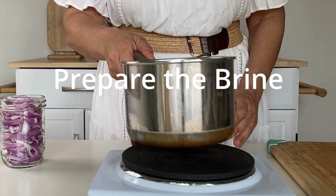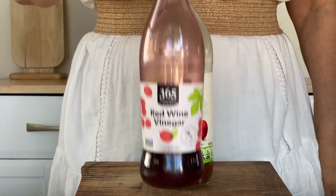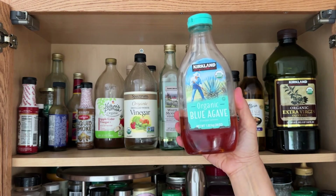Now it's time to prepare the brine. You're going to need some vinegar — you can use pretty much any kind: apple cider vinegar, distilled white vinegar, or red wine vinegar. You'll also need a little bit of salt, and if you want, you can add some sugar or another sweetener like maple syrup or agave syrup. A little sweetener kind of balances out the tang from the vinegar.